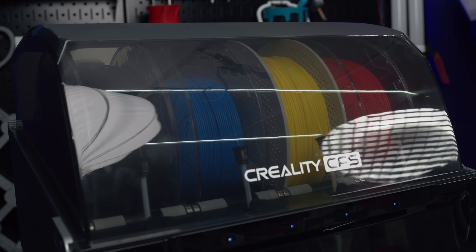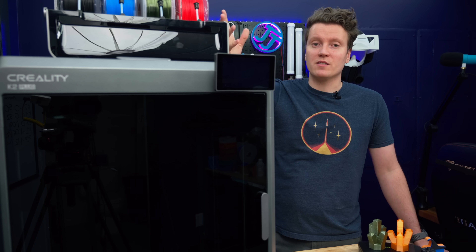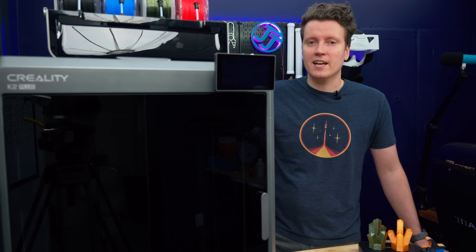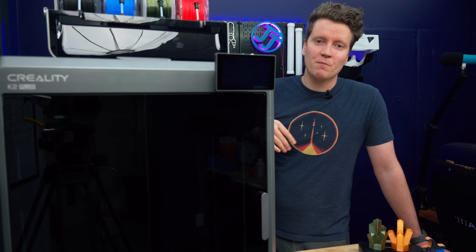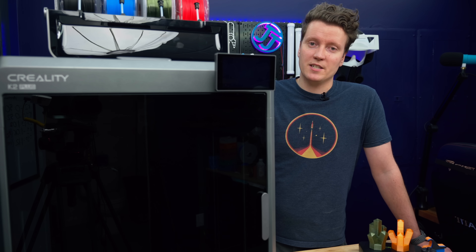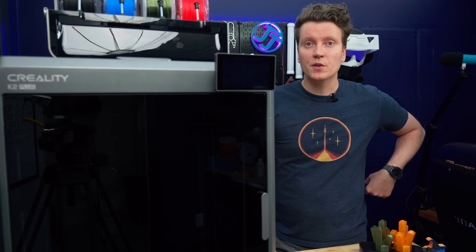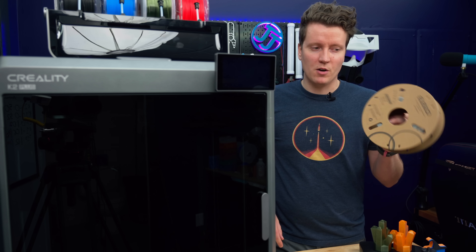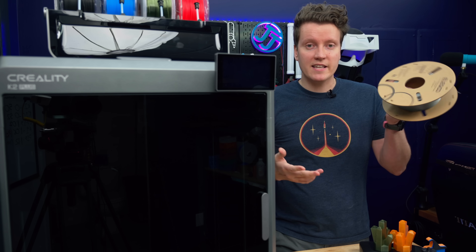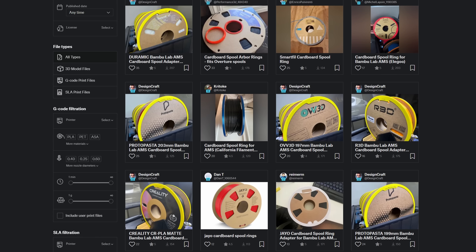Another downside is that this multicolor system from Creality is really new, so there aren't many of their filaments that come with the RFID tag right now. I did ask them if they'd thought about partnering with Polymaker, Sunluse, or Overture to get these tags on more filaments, but they said currently there are no plans for that. So it's limited to only the newer Creality spools. The only real print issue I've had with the CFS is with slightly bent cardboard spools — if there's a bend it can cause issues when retracting filament, but a solution is to print rings that go around the edge to add rigidity.